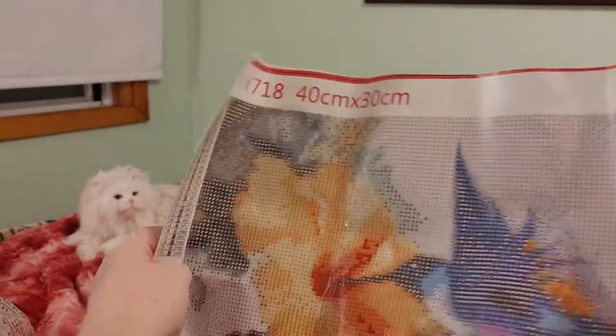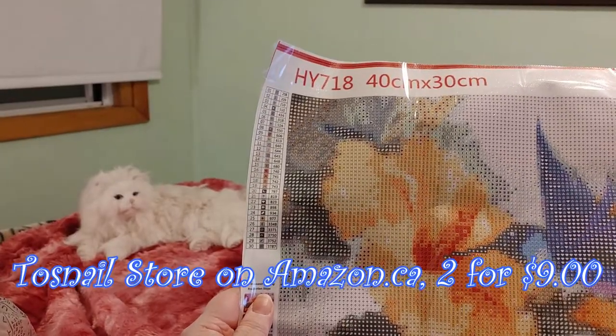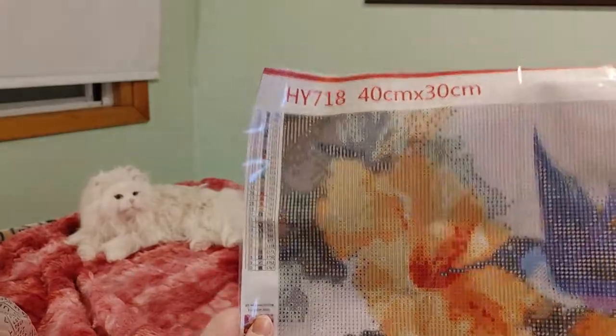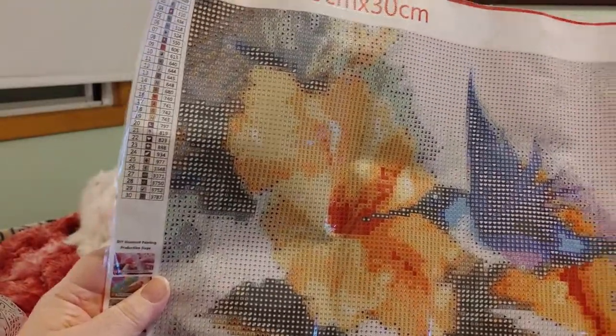I haven't seen my aunt yet, so she hasn't gotten her gift and I have to decide which one to give her. So let's take a quick look — it's the hummingbird one. We've already seen these in unboxing videos. This is the one from the Tosnail store on Amazon, two of these exact paintings for nine dollars.